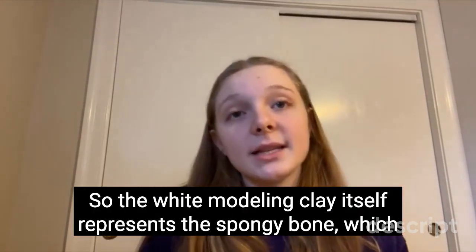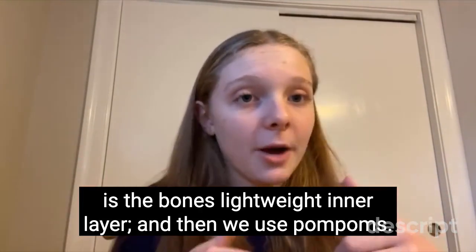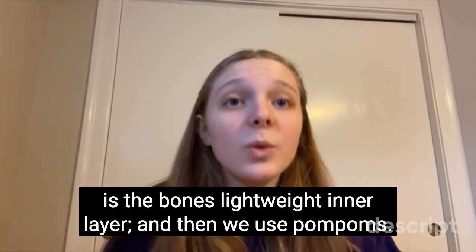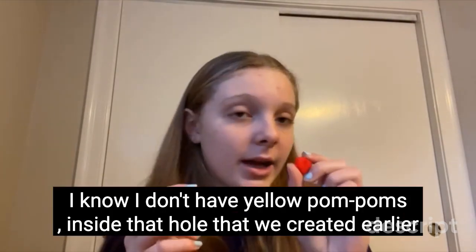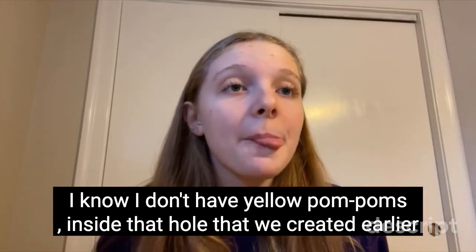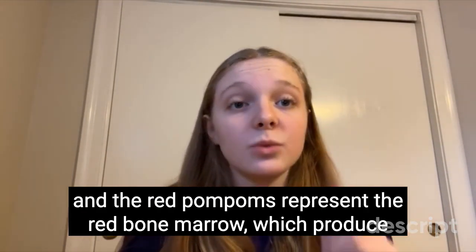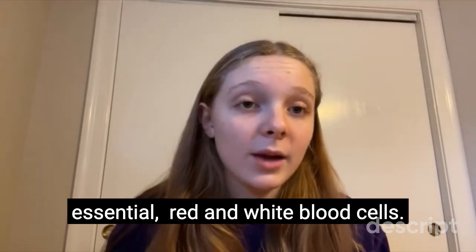The white modeling clay represents the spongy bone, which is the bone's lightweight inner layer. Then we used pom-poms — red and yellow ones — and placed them inside the hole we created earlier. The red pom-poms represent the red bone marrow, which produces essential red and white blood cells.